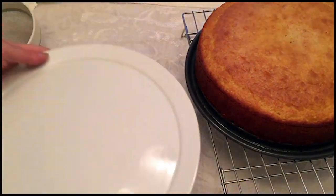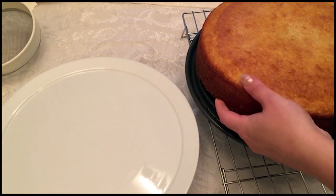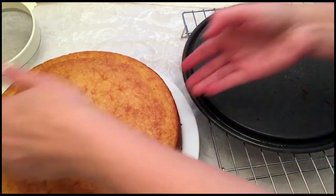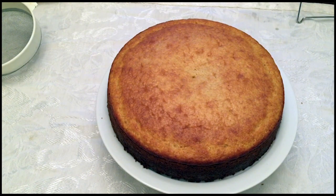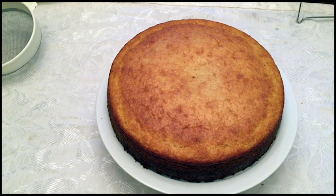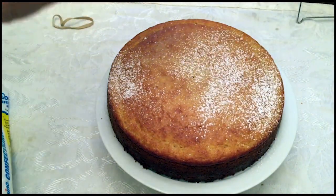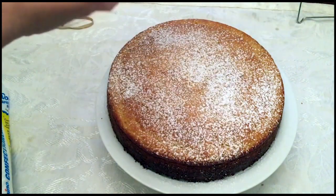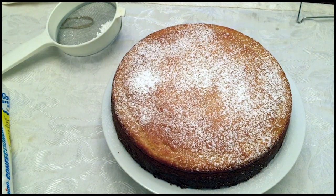The cake is nice and cool. Got our cake plate — move it to the cake plate. All you need is a light sprinkling of powdered sugar, even if that. You could get fancier and do a drizzle with a little bit of Galliano, but if you've got guests that are sensitive to alcohol you might not want to do that. Beautiful — Zia Marguerite would be happy.